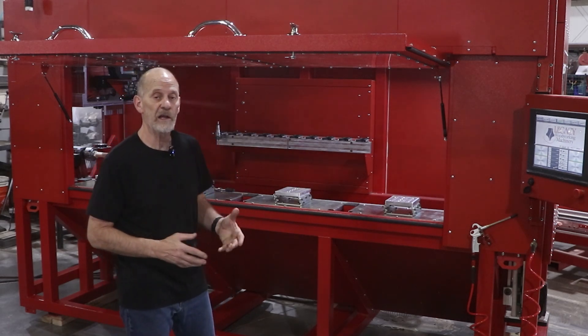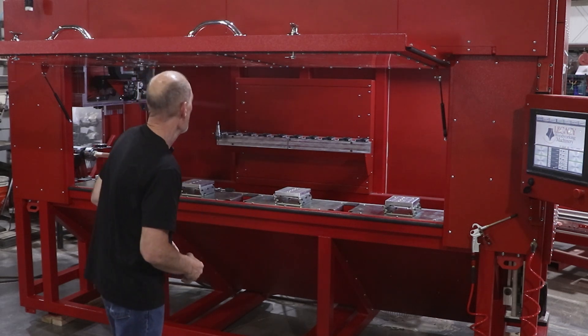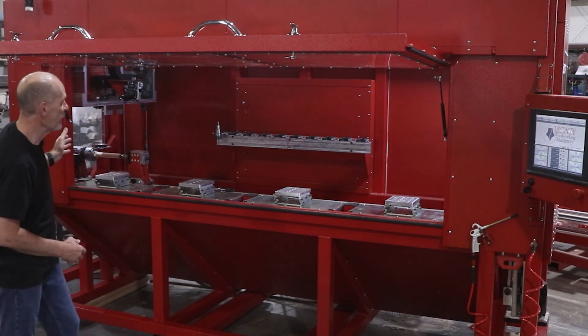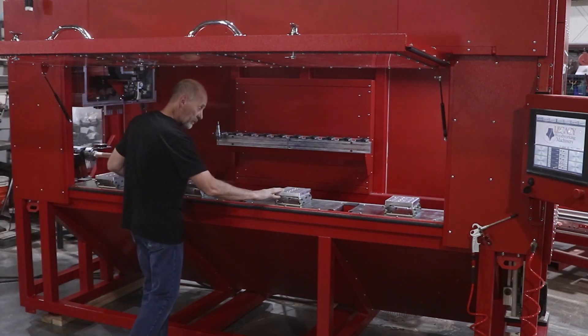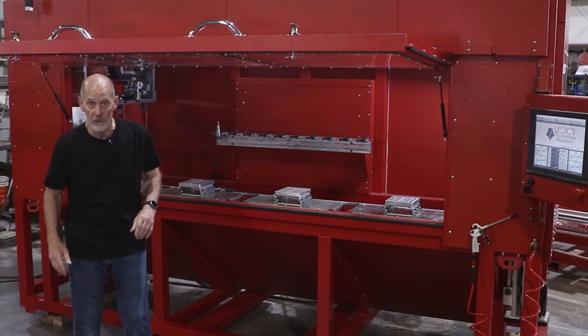So what we've done here is the standard Rogue, but we have included with it not only the eight feet, but this adjustable table system right here. Let me show you how that works.